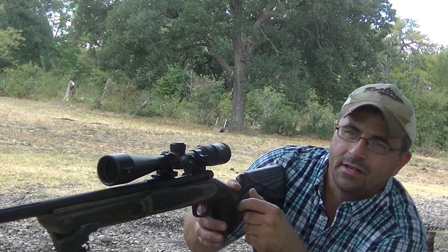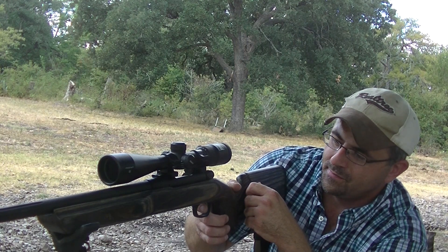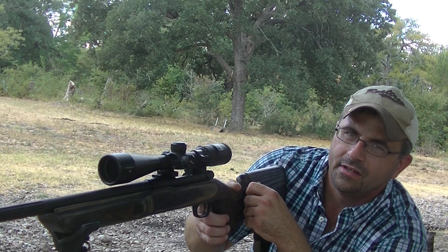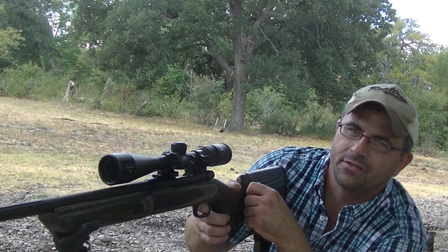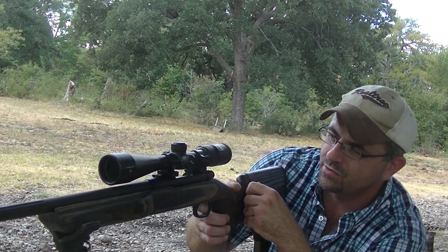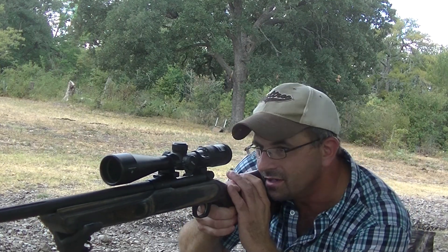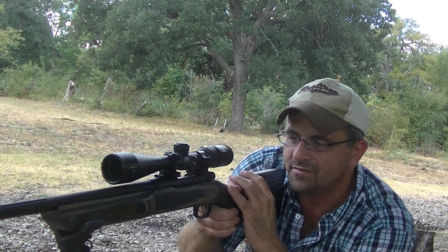They've got that little movement there so you know you're about to pull it — just letting you know you're right there. And once you come back to the trigger, you ain't even gonna squeeze. These triggers are so great. I love the hair trigger on it.